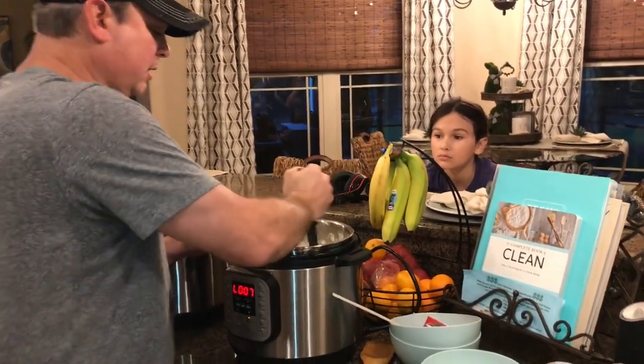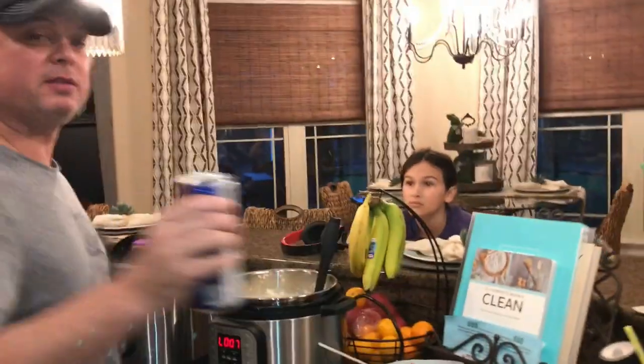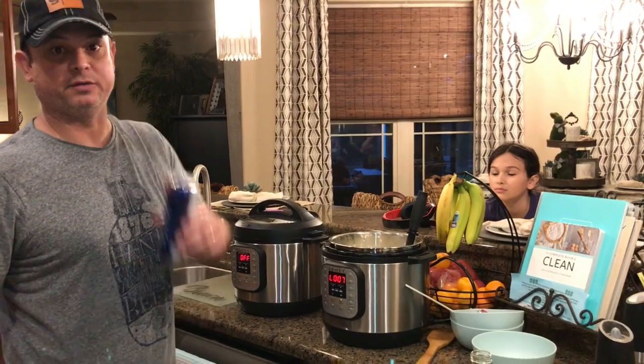All right, there we go. I'm going to let you take a look at that — loaded mashed potatoes! Now again, this is Emeril's recipe, not mine. I did tweak it for the Instant Pot because he doesn't use that. So me and Emeril, this is our mashed potato recipe. We'll see you all next time.